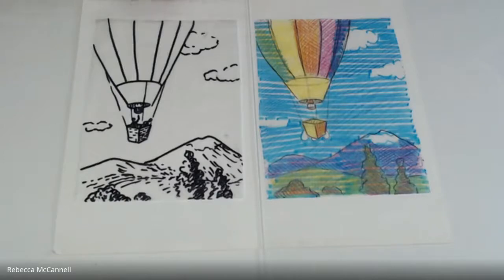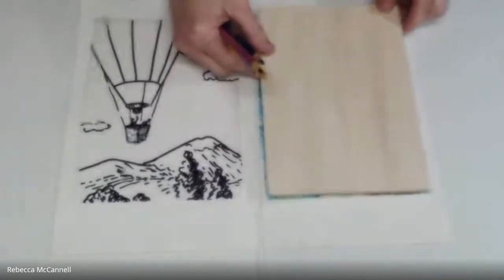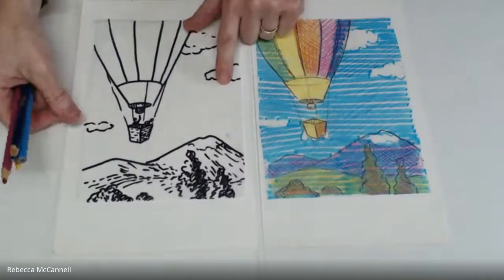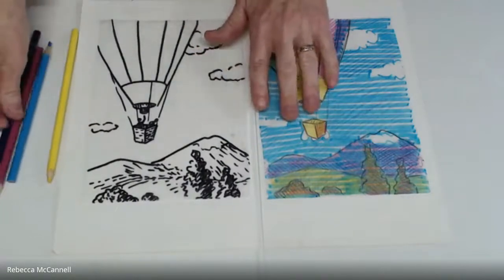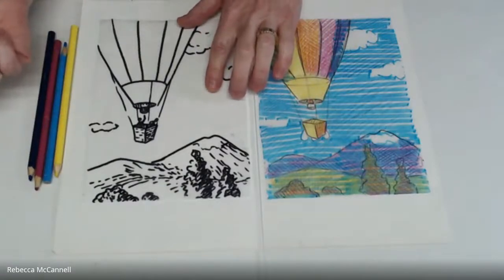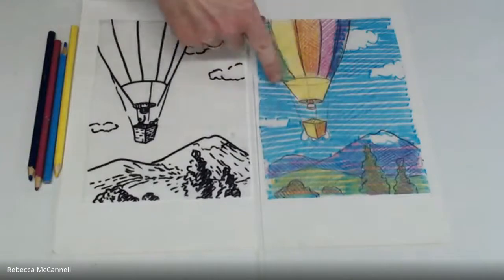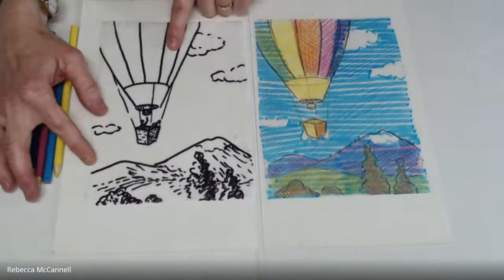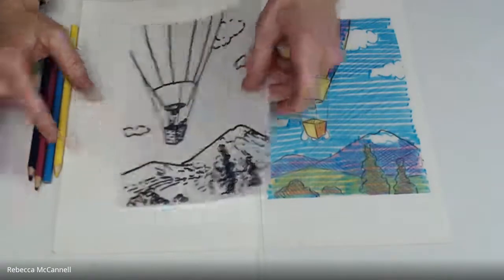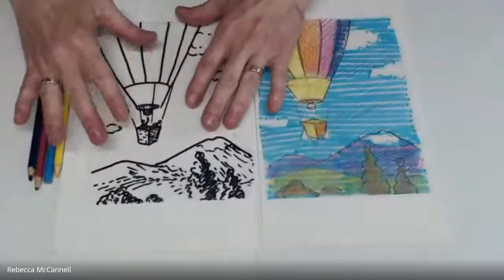We're at the point where we're ready to create color separations for our four-block print. I've made a full-scale sketch in color that matches the size of the blocks I'll be printing on. I've also gone ahead and designed a key block — the fourth block — so you'll have three process colors and a fourth block typically printed in black. The key block has most of the information for the design, and it could be as simple as a coloring-book outline of your color design.